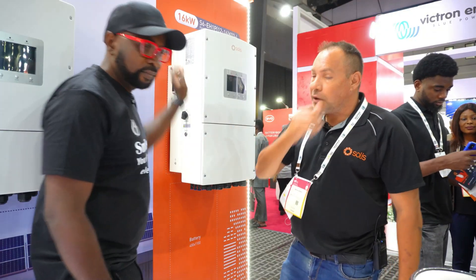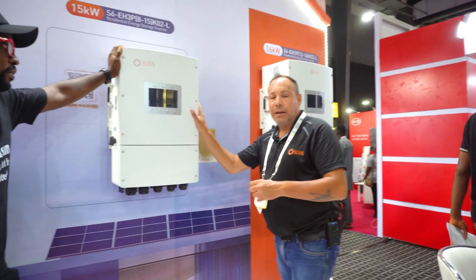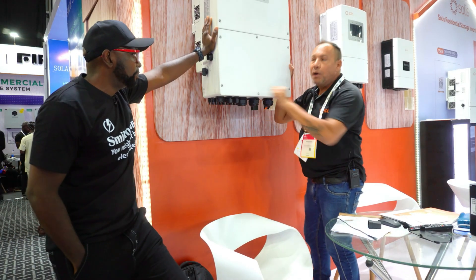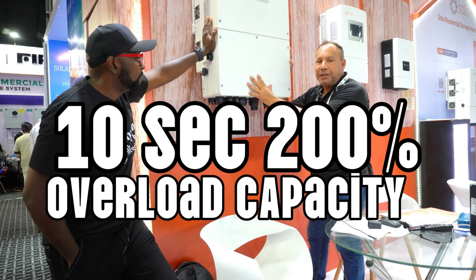So you want to show me your product? Yes, let me introduce you to our Solis Inverters. Please come through, have a look with us. Then we're going to move over to our residential three-phase machine, which is the S6 Energy Hybrid. They come in an 8 to 15 kilowatt, three-phase machine. So now it's going to get more impressive.